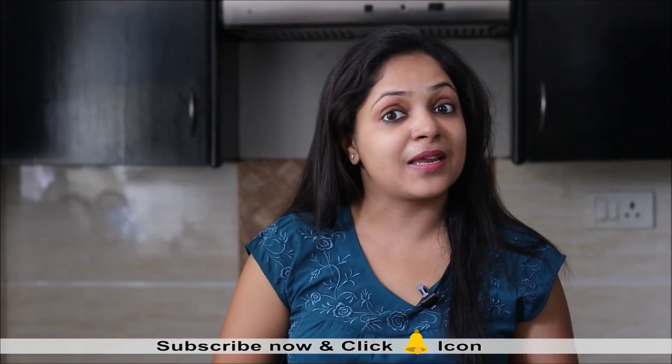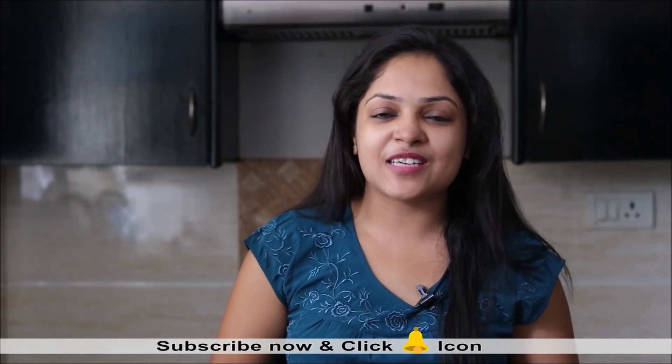So friends, do try out this recipe and let me know how it turns out for you. Please do like our video and share it with friends and family. Subscribe to Healthy Kadai if you are not subscribed till now. We will be coming up with more such interesting recipes. Until our next video, happy cooking and stay healthy.